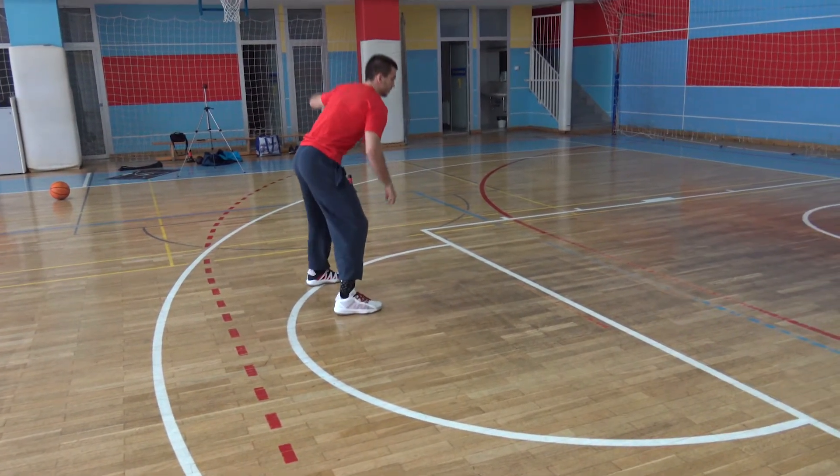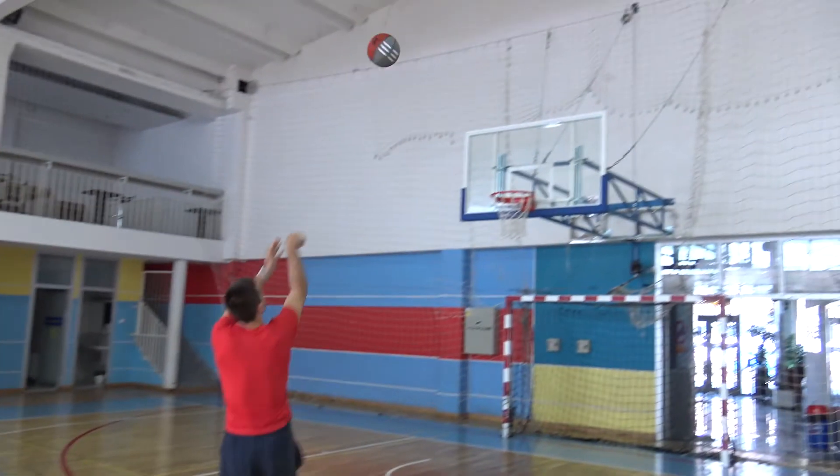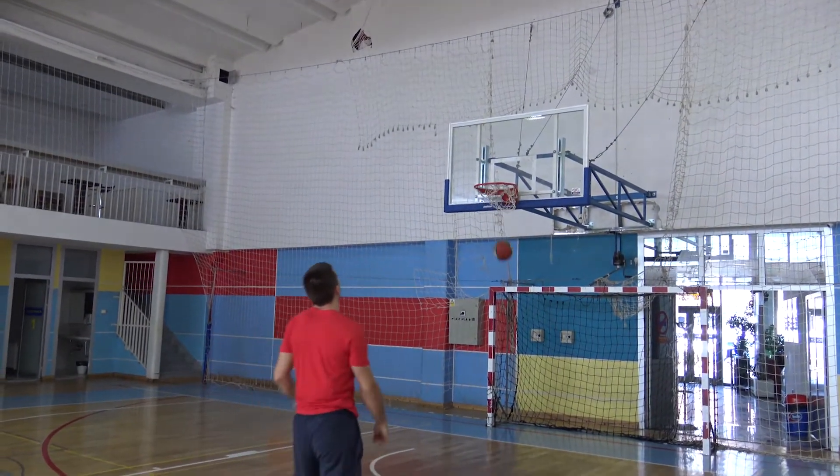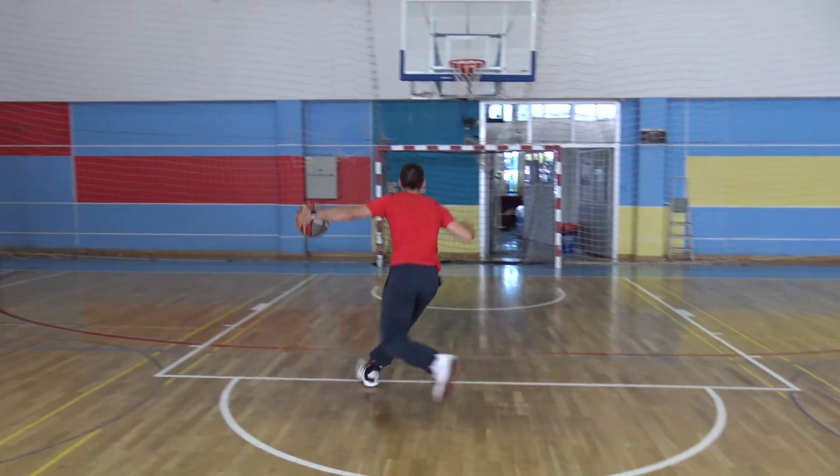March 12, 1997. Allen Iverson crossed up Michael Jordan after two drop crosses, separated by a split through. Almost everyone who plays or played basketball knows this.